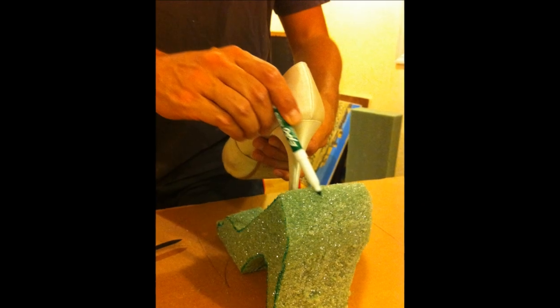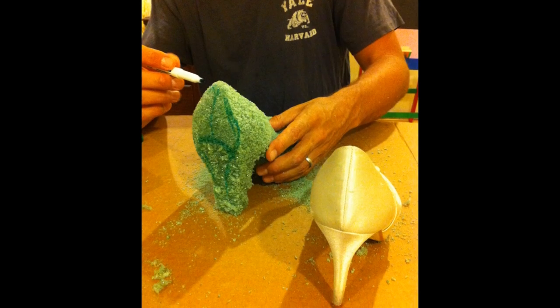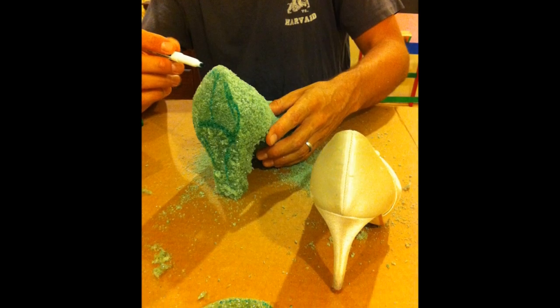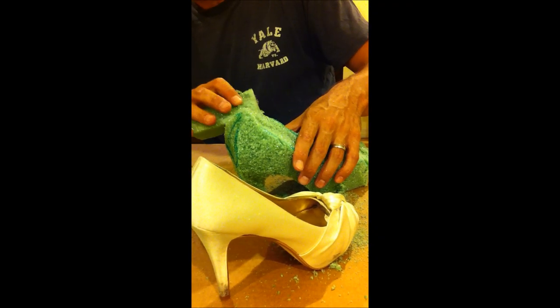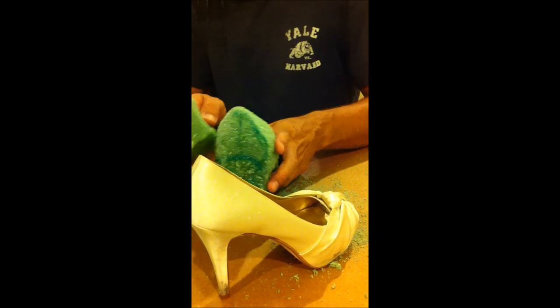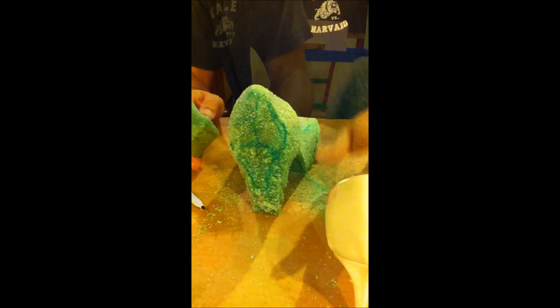The first step is to decide exactly which shoe you're going to model your floral shoe after. In this case, we chose a white satin pump. Using a marker, draw an overall general shape and size of your shoe, and cut off extra parts of styrofoam so that it's easier to work with.